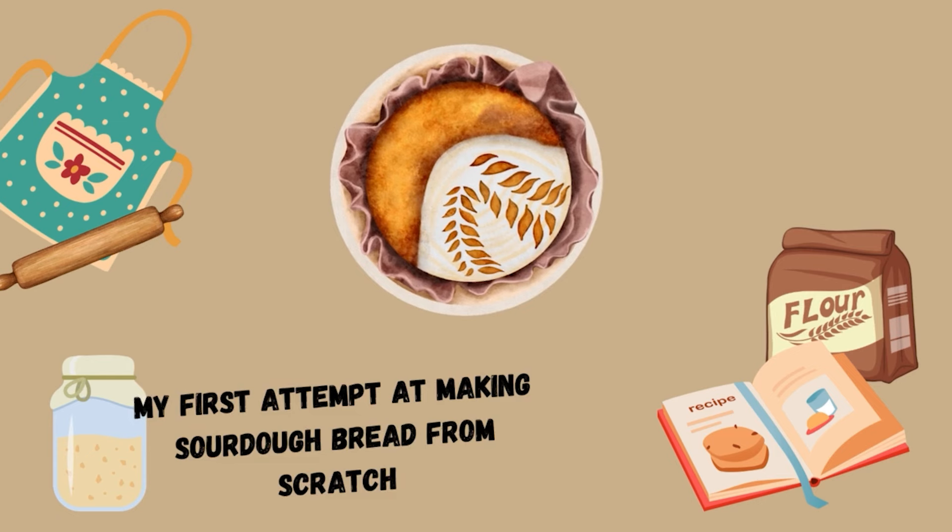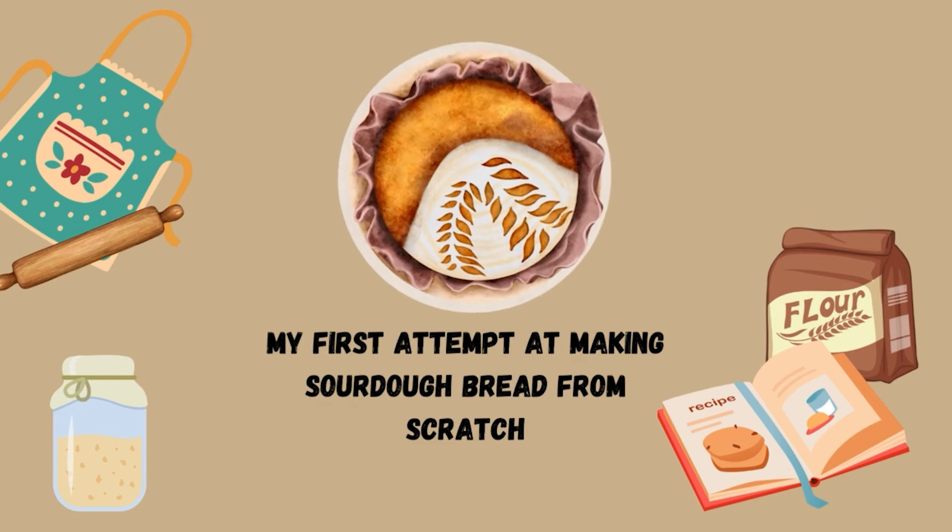Hi guys, welcome back to my channel. In today's video we are going to be making sourdough bread from scratch. I've always wanted to try making sourdough bread but I always felt very intimidated by it — I thought it would be really complicated, and in the beginning it was a bit tricky, but eventually once you get the hang of it it becomes really easy. I'm just a home baker, which means I only bake about one loaf of bread a week.